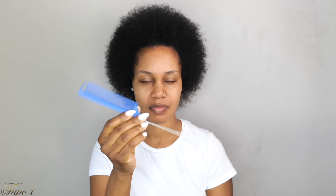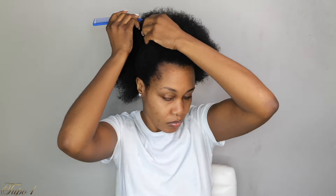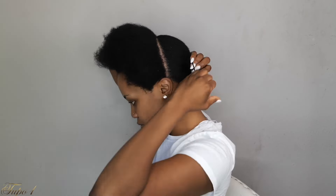Alright guys, my hair is already washed and moisturized. I'm going to be using my rat tail comb, my shining jam, my rubber band, some braiding hair, and some scrunchies to achieve this look. I'm going to start by sectioning my hair from ear to ear, just a straight line, then take the scrunchie and secure the rest of the hair in the back away and work with the front today.